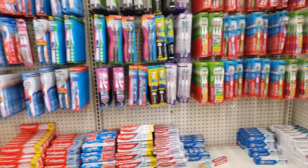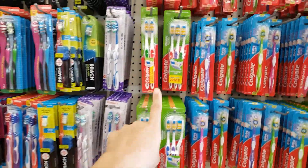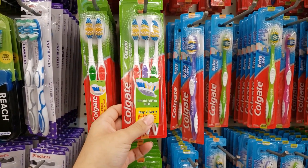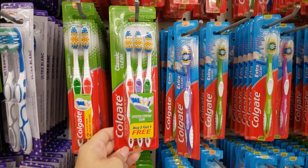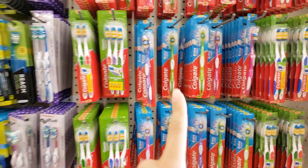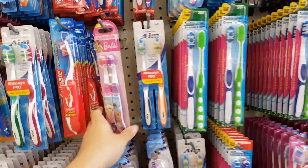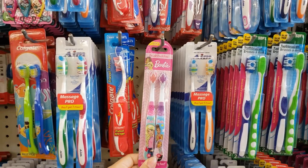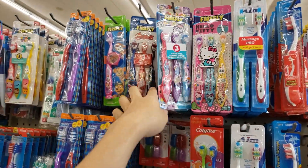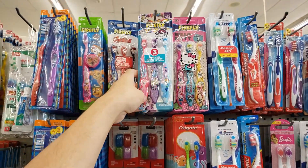Now I'm where all the toothbrushes and toothpaste are — all name-brand stuff. They have Colgate, and look at this: buy two get one free, so you can get a three-pack of Colgate toothbrushes for only a dollar — that's a really good deal. They also have Reach. Kids' toothbrushes — they have Barbie, Hello Kitty, My Little Pony, Avengers. That's a really good deal for a value three-pack for a dollar.